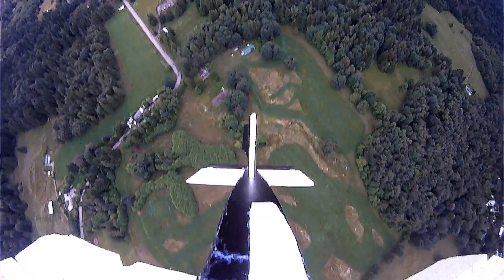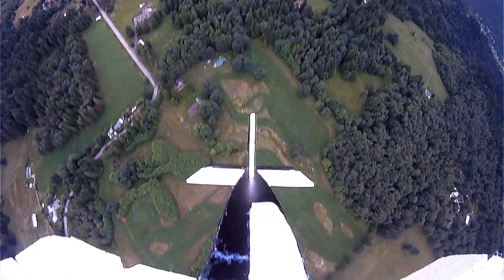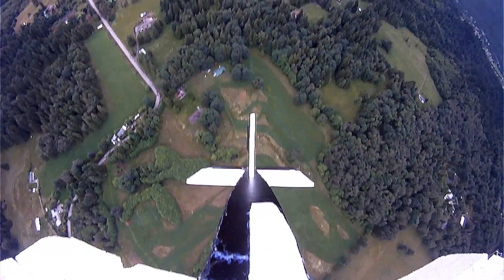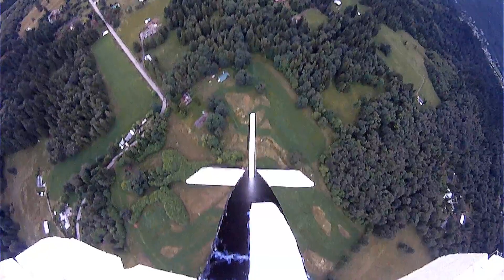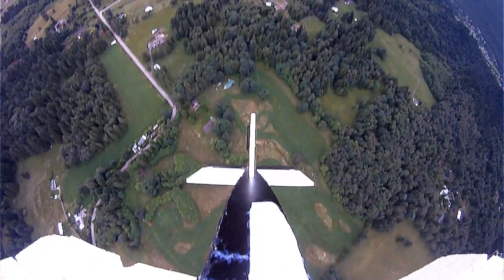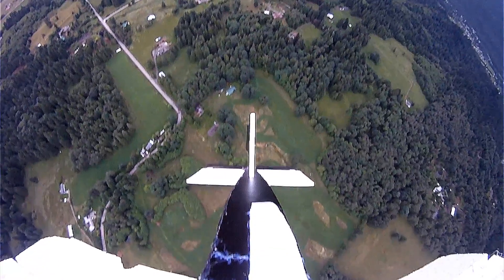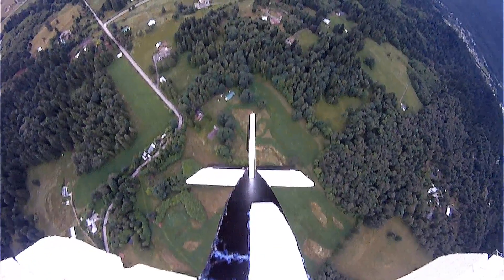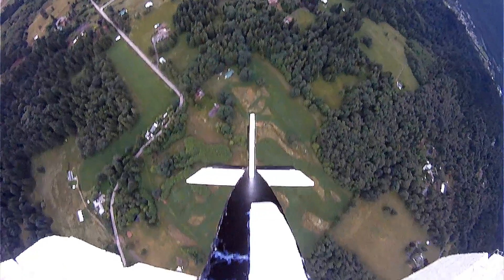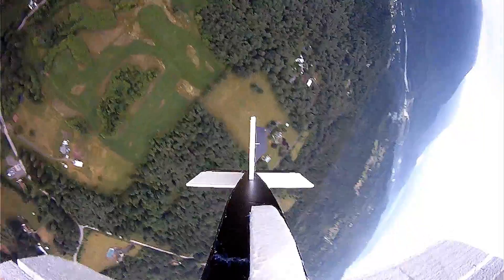Here you can see that it actually flew straight up for quite a while. This one used to be my favorite airplane — me and this airplane go way back, about two weeks to be exact. In that short span, it crashed 80 times and spent about 13 days up in a tree. So I chopped off most of the wings and turned it into this rocket experiment.